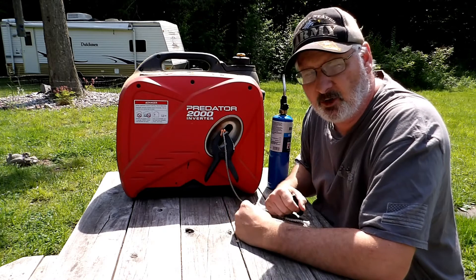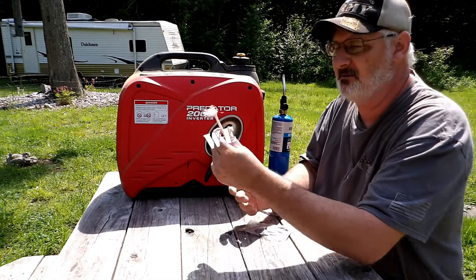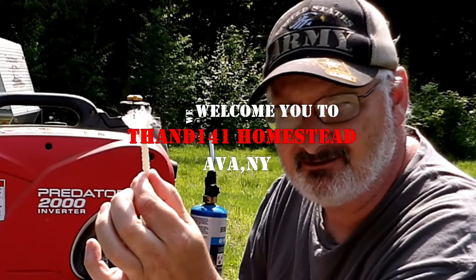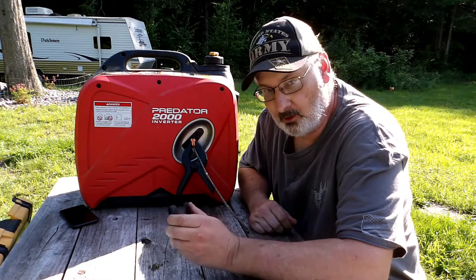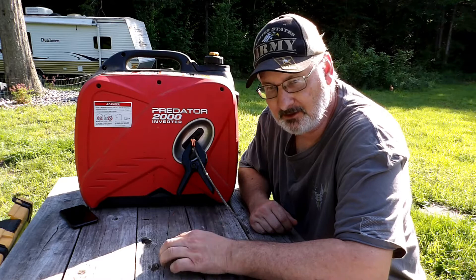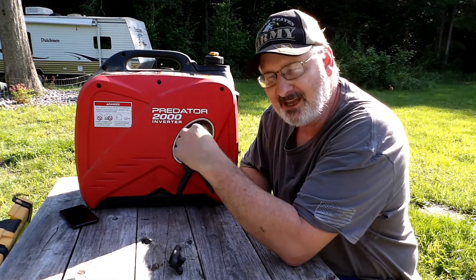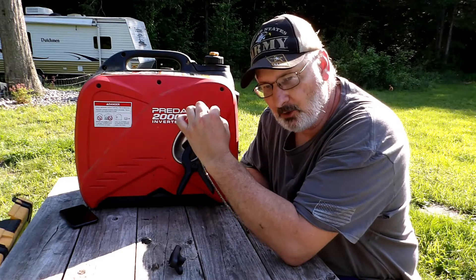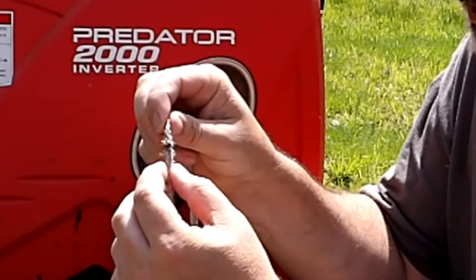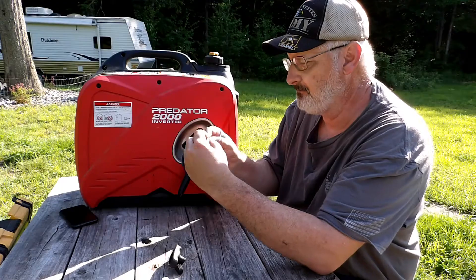Today we're going to be working on a hack to keep you from ending up replacing a pull cord. These little generators have one problem I've identified over the last couple years dealing with them — inside the suitcase at the actual recoil, it rubs. And you can see where this is frayed, about three inches from the end.